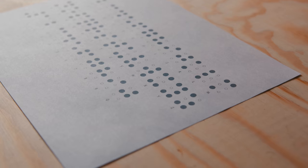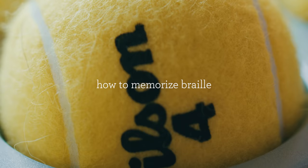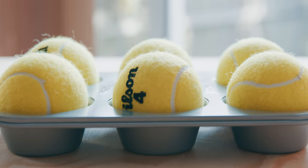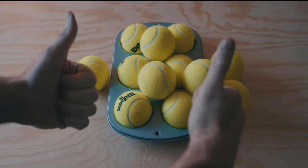In this video we're going to learn how to memorize the Grade 1 Braille system. Welcome back to another video. My name is Nelson Delos. I'm a four-time USA Memory Champion, so I know a thing or two about how to memorize things quickly, and I love memorizing new things.